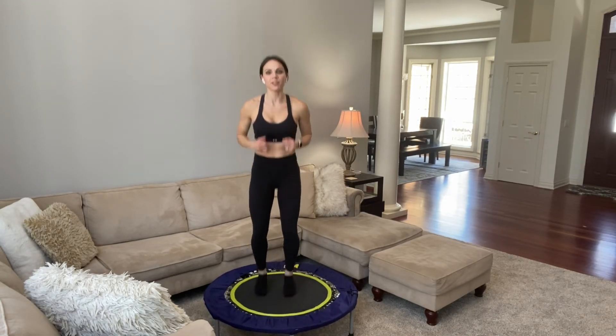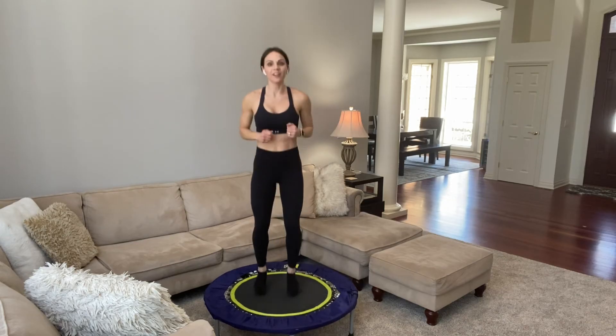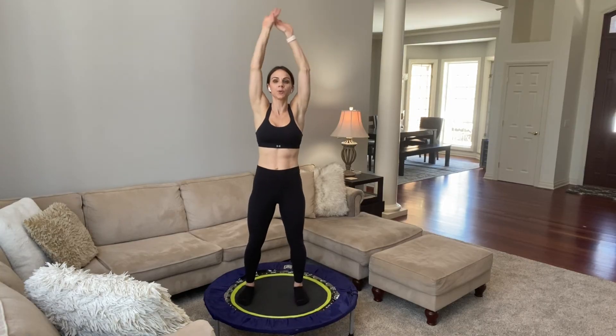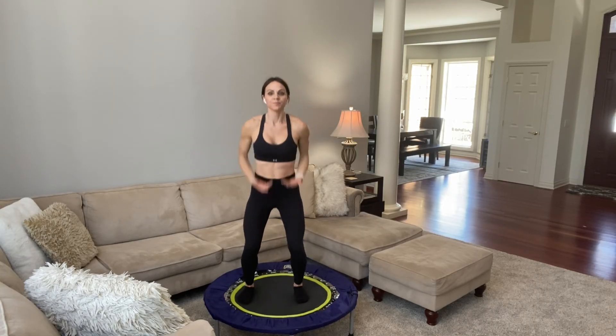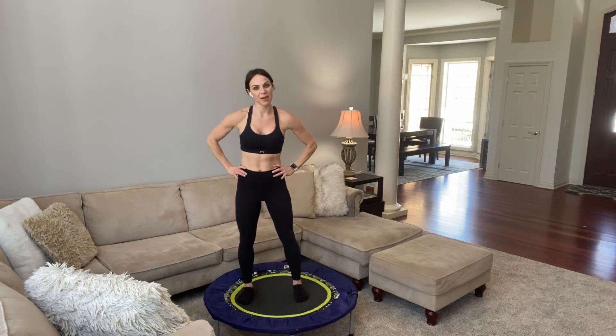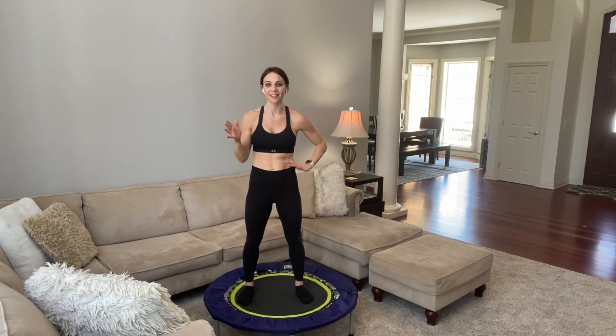We're going to come to a stop here in 5, 4, 3, 2, 1. Stop your feet, arms reach up — inhale. Exhale. Let's do that again: reach up and out. Great job, everybody. Remember, thank your body. Take a few minutes — stretch, cool down.